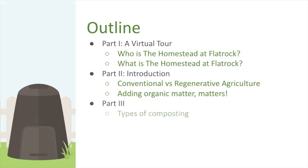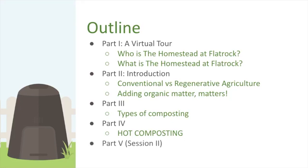In part three, we'll cover types of composting — not an in-depth overview, but some information about different methods, including some interesting ones that are fairly easy to try at home. Part four gets into hot composting itself, and part five — essentially workshop two — is where we actually build a compost pile.